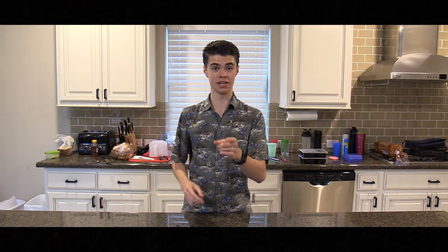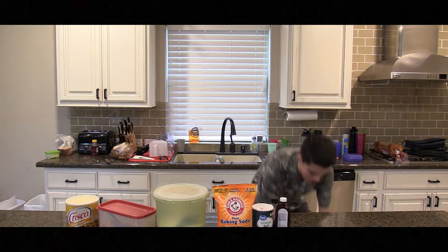Today we're going to be making chocolate chip cookies. And this is what we're going to need. And boom, magic. Just like baking.